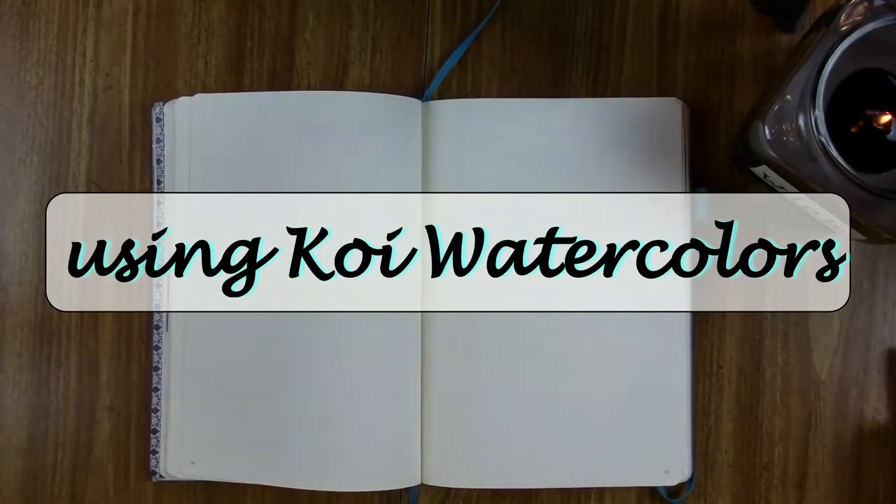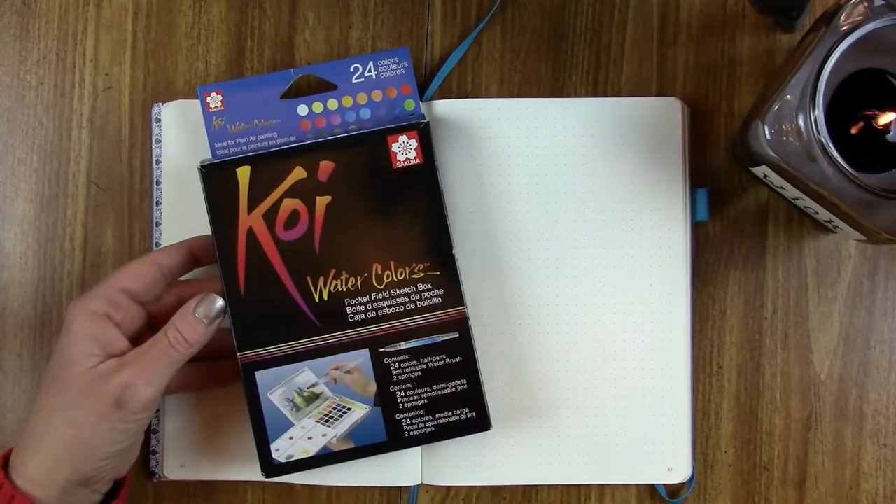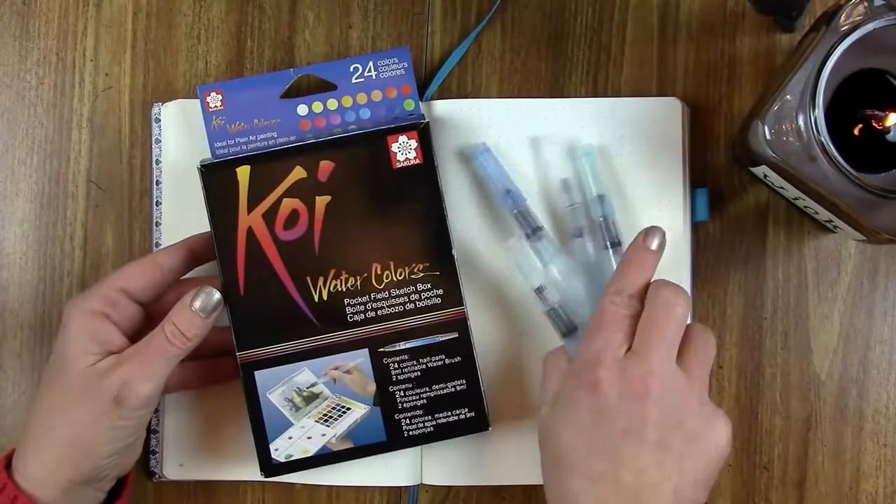Hi y'all, I'm Allison. Welcome to the Mighty Bujo. Today we'll be using the Koi watercolors along with these Pintel water brushes to paint a cupid for my February title page.